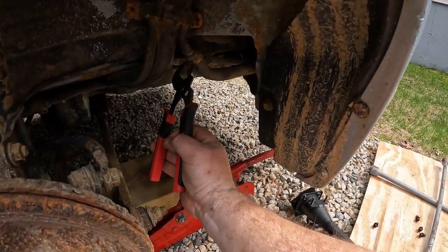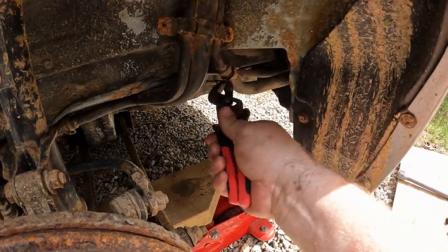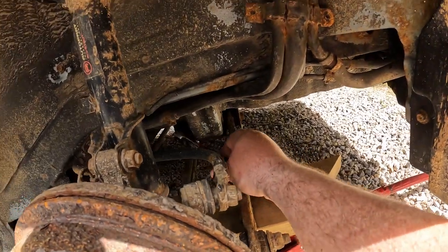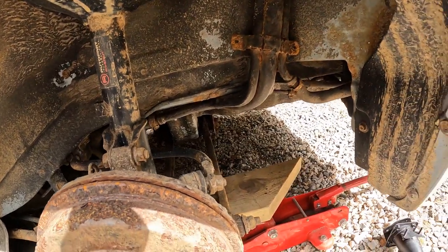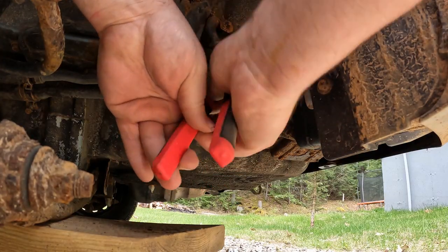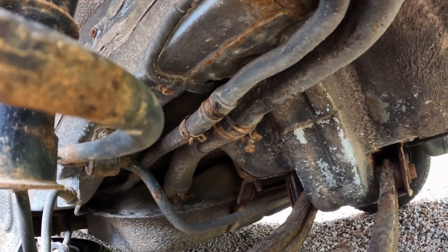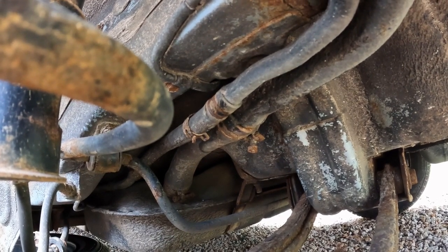I'm about to start taking these apart, like so. Then I've got to shimmy those hoses, and hopefully the hoses are in good shape or else I'll be having another problem. Here's the other medium one. I'm going to have to try to do this. Those two are the main fuel line, or fuel intake, and the other part of the small breather.